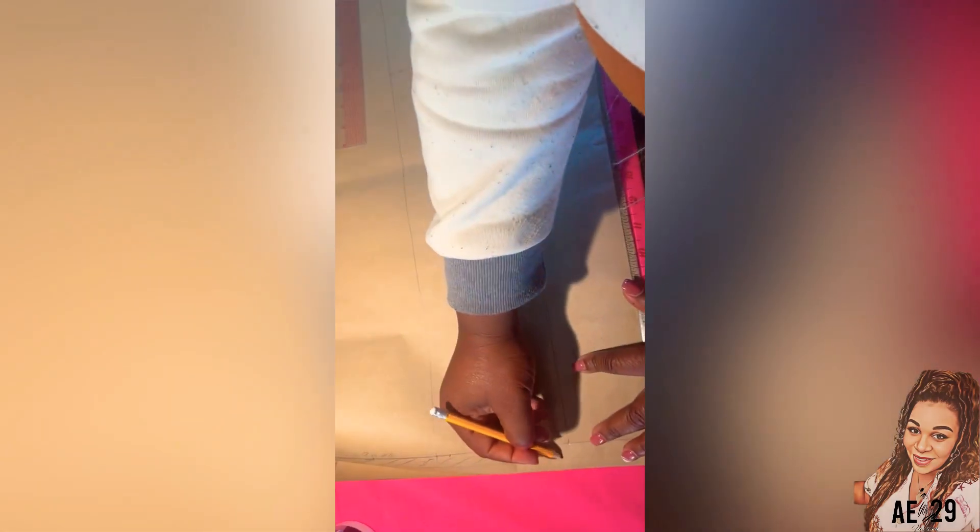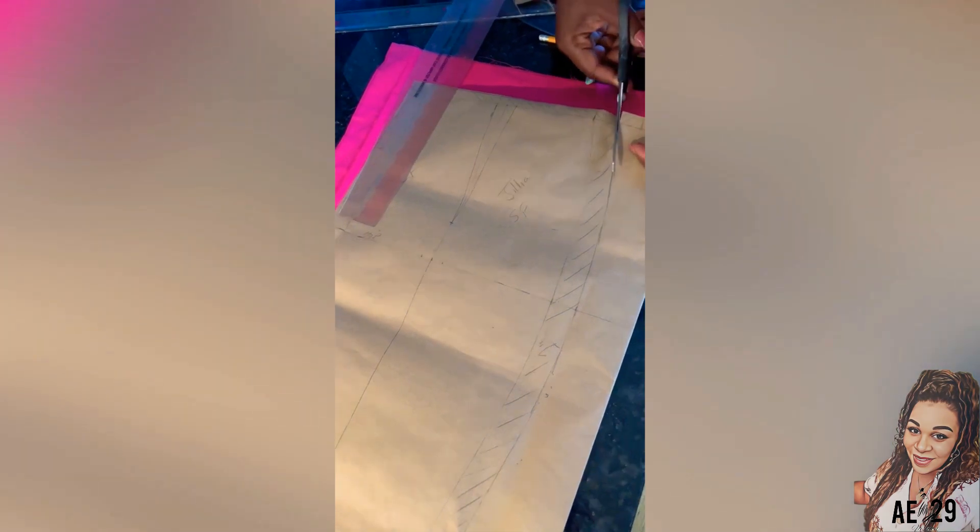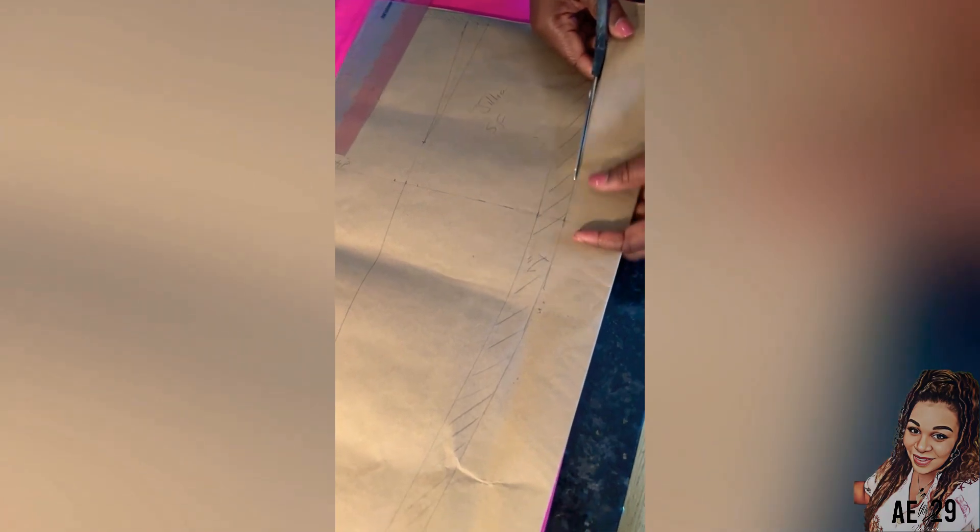This is a basic pencil skirt pattern, which I will be showing you on the channel soon — how to create a basic pencil skirt, mid and knee length. But this one is going down to the ankles. As you can see the shape here, we are going to be adding our slit into that seam. So let's cut out the pattern now and then get into the sewing.